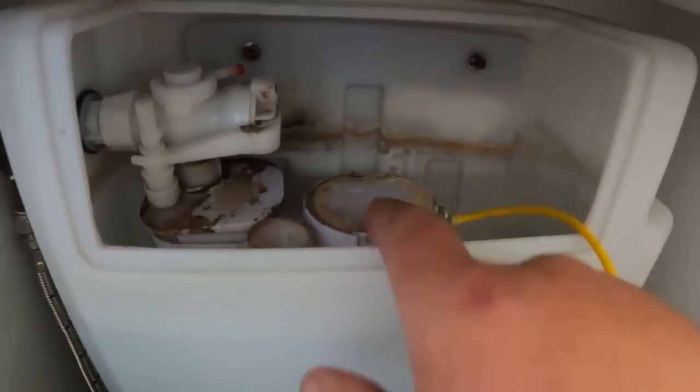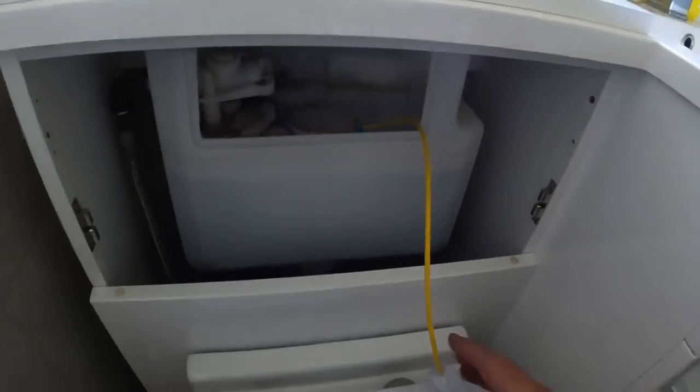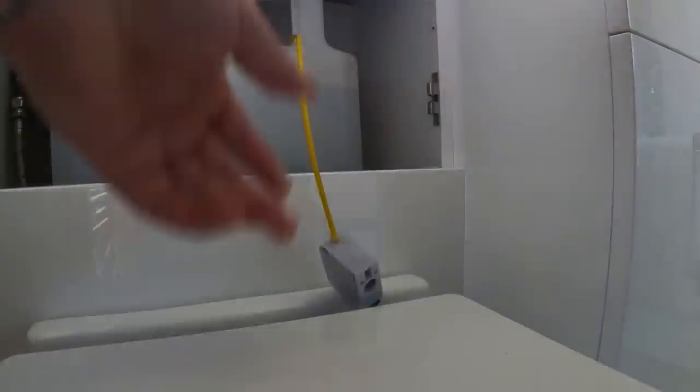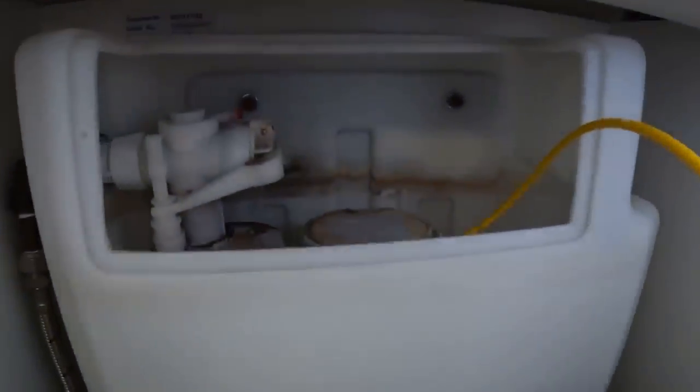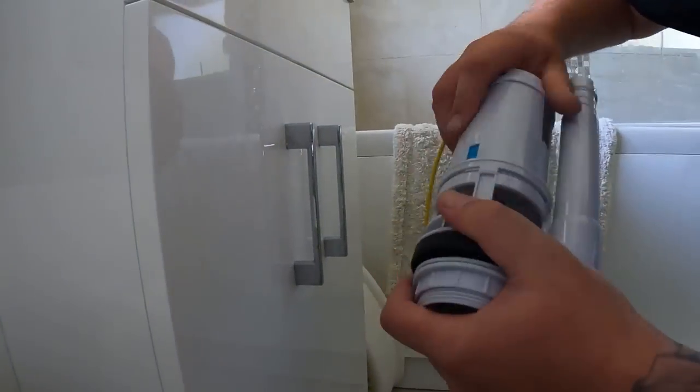So we've got a little issue with this siphon inside here. When the button is pressed it'll flush, but it won't reset. The actual valve itself inside just stays up, so the water just constantly flushes through.